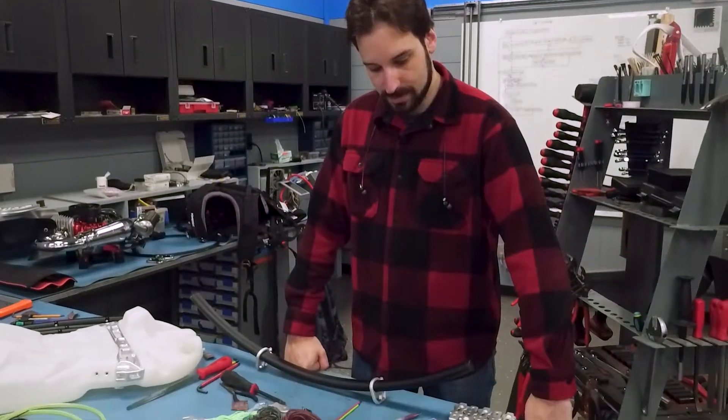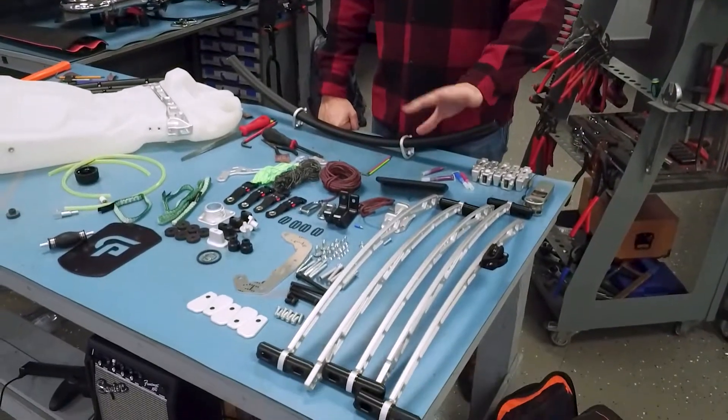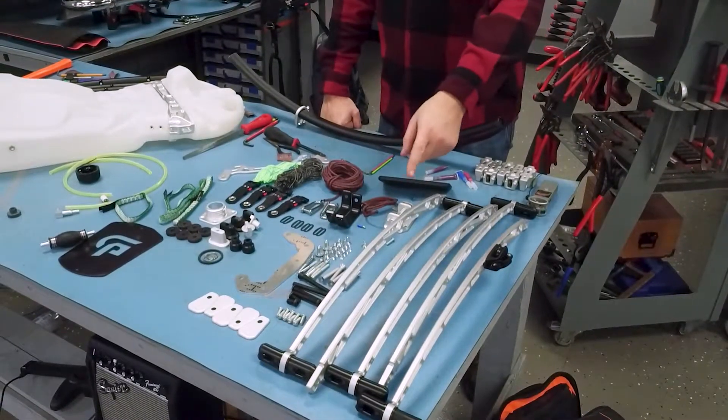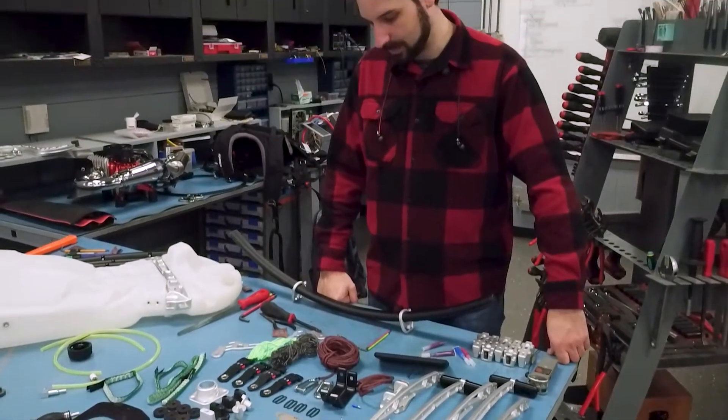Quick update: everything is going pretty well so far. It doesn't look like a whole lot yet because we're just building different components. Once it starts to come together it'll really start to look like something.